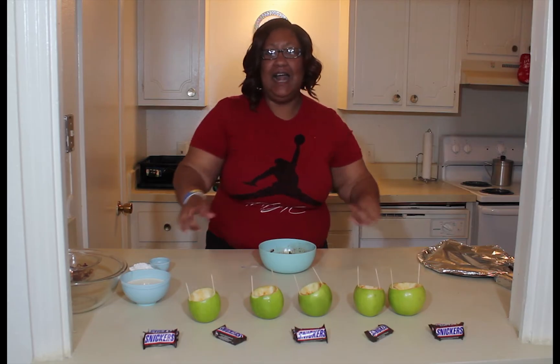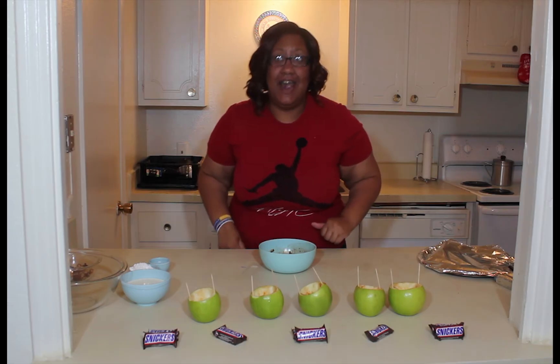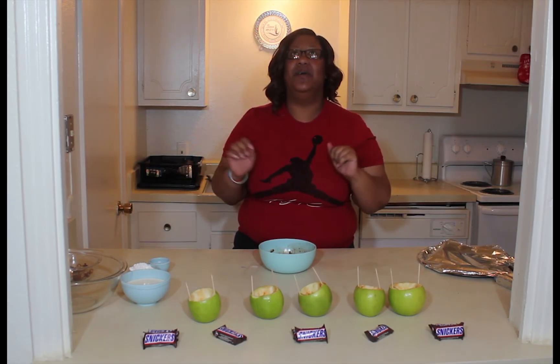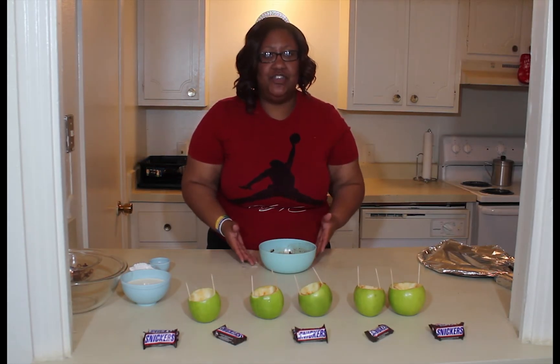So this is going to be our next one. I got my Snickers, I got my apples here — we're gonna make some stuffed cheesecake Snickers apples. It's very easy and it's gonna taste so good, so let's get right into it.